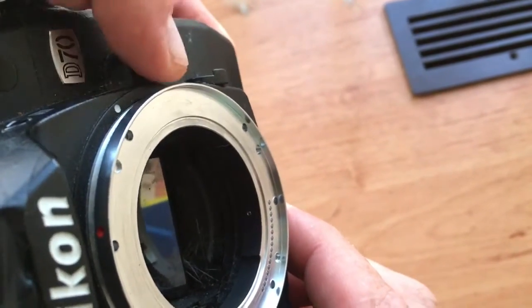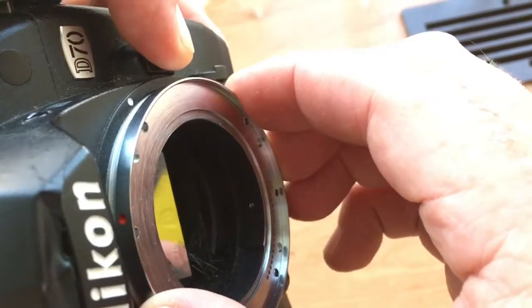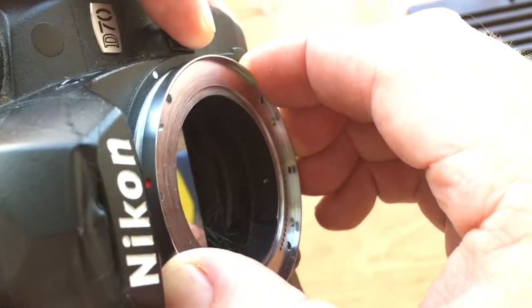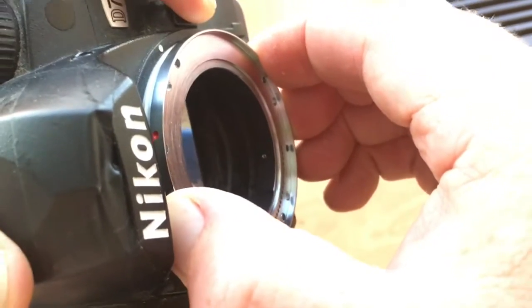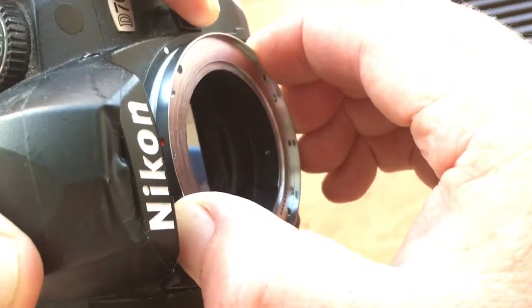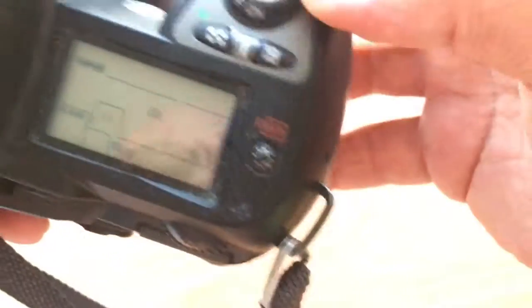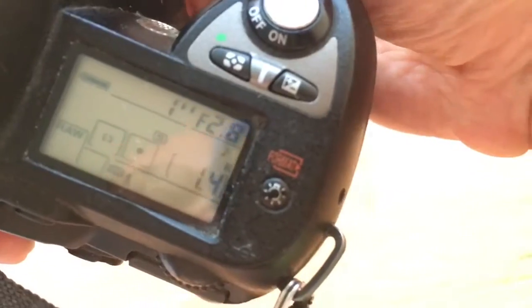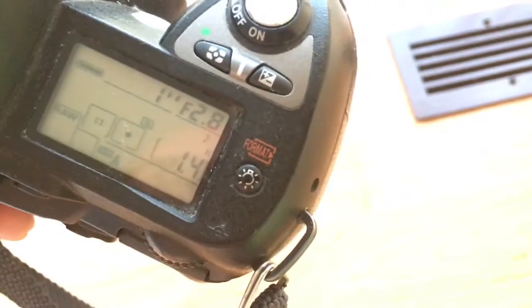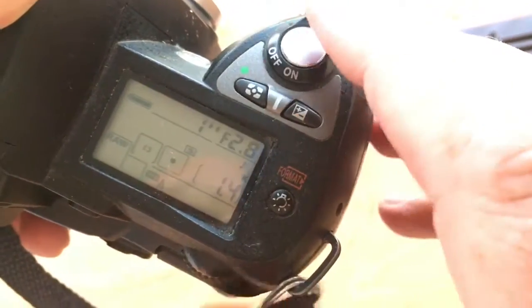Push this button and very easy rotate the adapter into the bayonet, counter-clockwise or clockwise. And see the camera — you see the camera is showing the diaphragm.